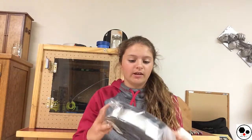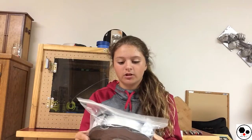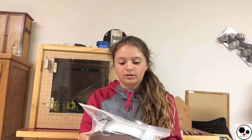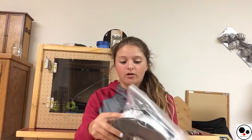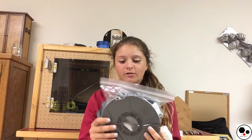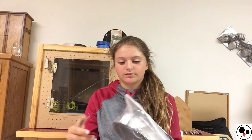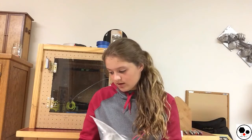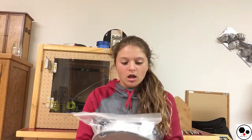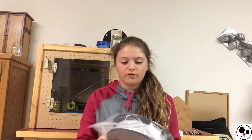Right now I have the filament in a bag. With this nylon filament, you want to store it in a sealed container with silica gels. I have all the ones I got with previous filaments in here, because maybe the layer adhesion issues were because it was too moist. With this filament, before you print it, it has to be dry so that it prints well. Another thing you can do to dry it out is put it in the oven at 50 to 60 degrees for about 2 hours before you use it.